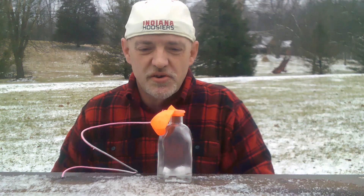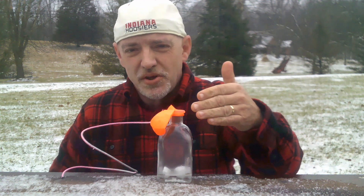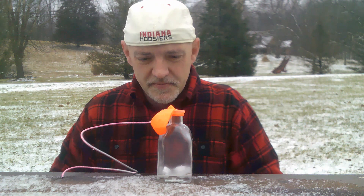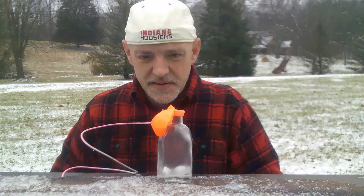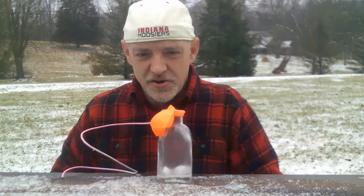Bubbles are increasing, so soon what we should see is the balloon inflating with the hydrogen. There we go — we're getting a little bit of hydrogen starting to go into the balloon.